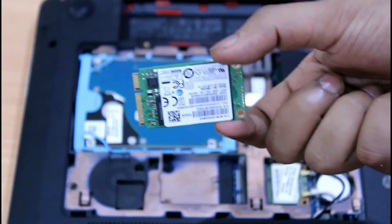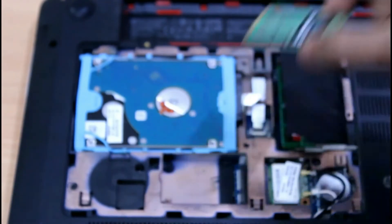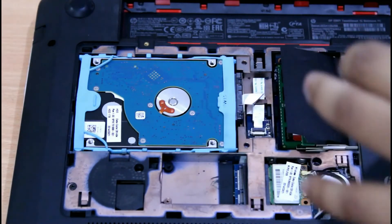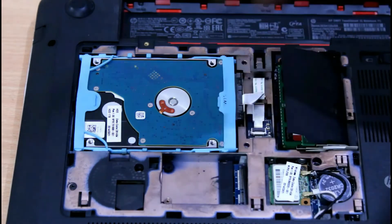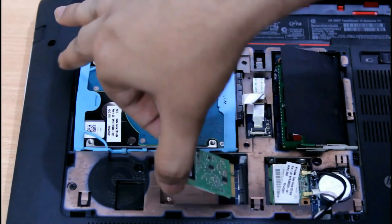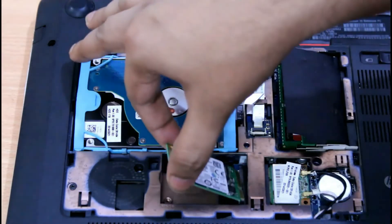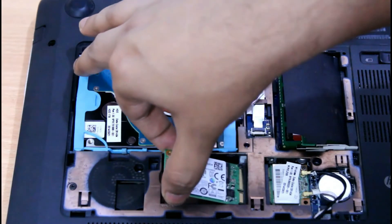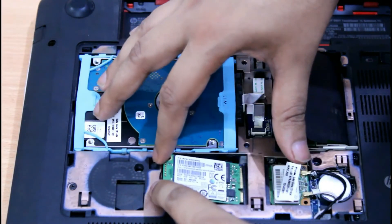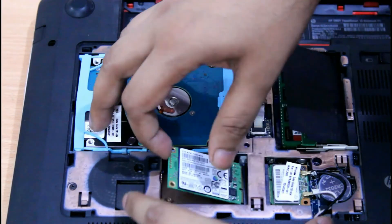Now this is the mSATA port where we need to install this SSD. There is a notch in the SSD so we cannot insert it in the wrong way — there is only one way to insert it, just like RAM. Just gently put the SSD there and push it inside. I dropped it, let me just take it out.